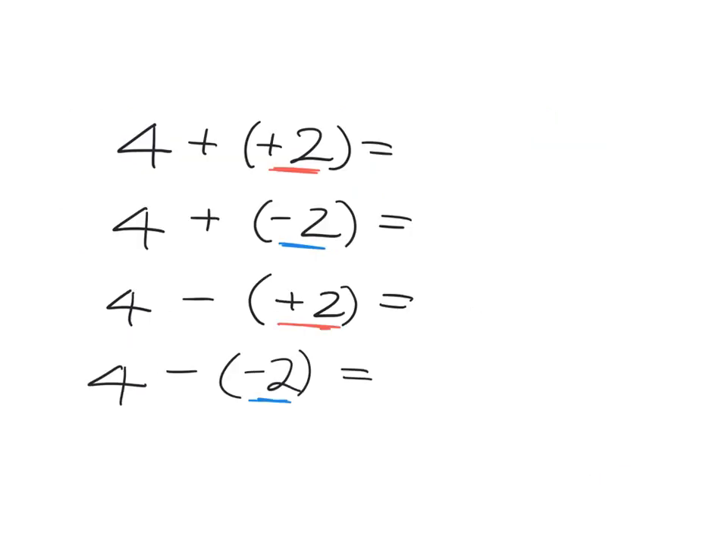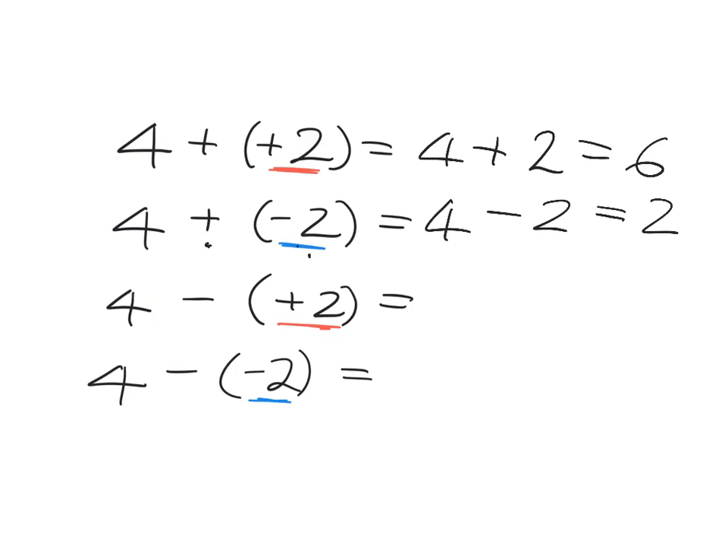Let's recap what we've just seen. If we have four and we add positive two, we're adding some hot, so we expect things to go up. If we add negative two, we're adding in some cold, so we expect the temperature to go down — to subtract. So adding a negative is the same as subtracting. If we take away positive two — in other words, take away some hot — the temperature goes down, so we are subtracting. And if we take away some cold, we expect the temperature to go up, so we are adding. Taking away a negative is the same as adding.